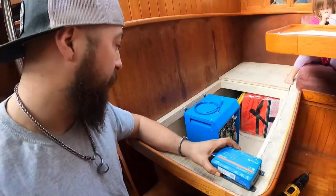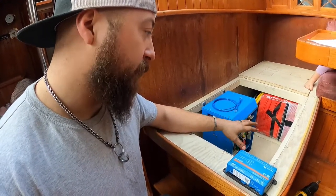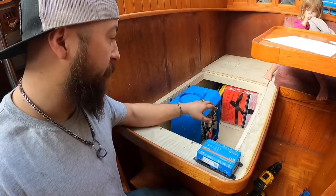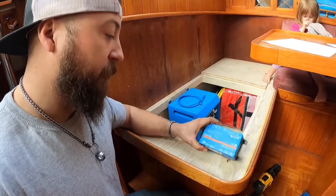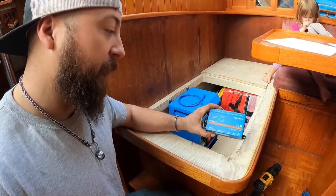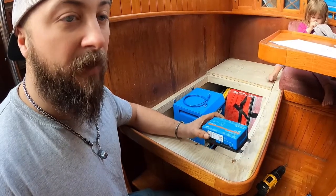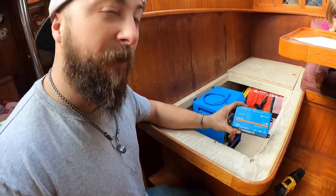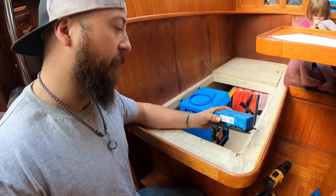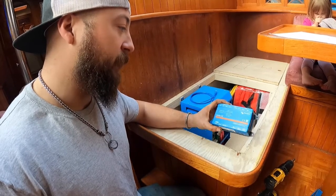The cool thing I like about these Victron products is this is going to set up as our central power system for the whole boat. We have the inverter, and then we're going to install this Cerbo GX, which is basically a monitor and links everything together. So when we get into adding solar power, generator, all that stuff, this will show us input power coming in, power coming out. It lets us really monitor everything going on because once we're off mainland, we're really going to have to conserve power.